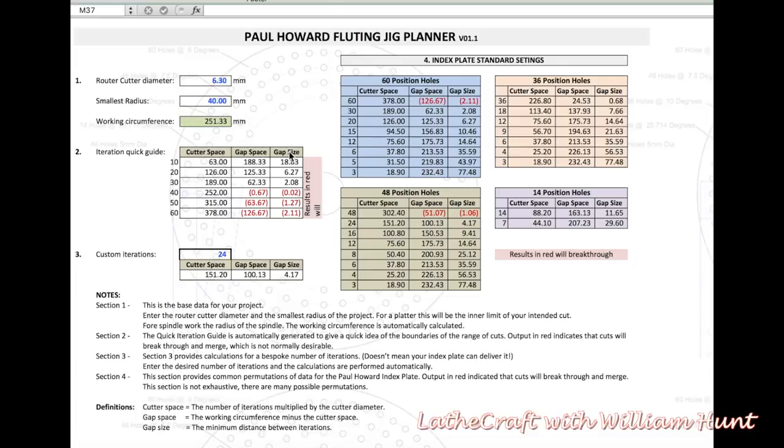The gap size is the gap space divided by the number of iterations. So you've got 188mm divided by 10, giving you an 18mm gap size. This is the gap between each of the cuts.